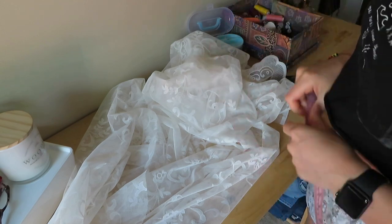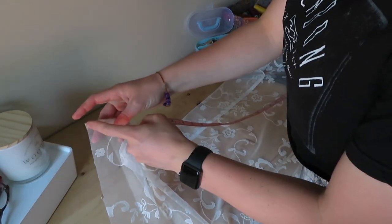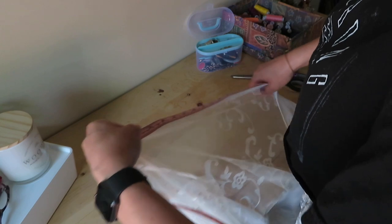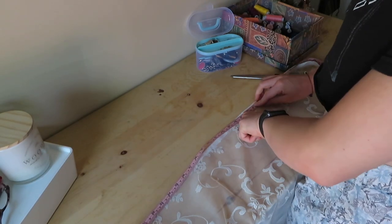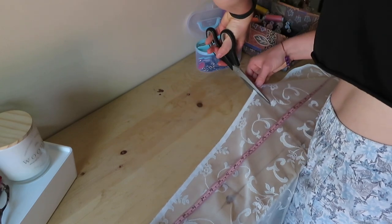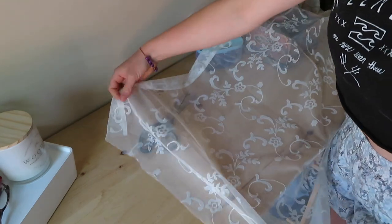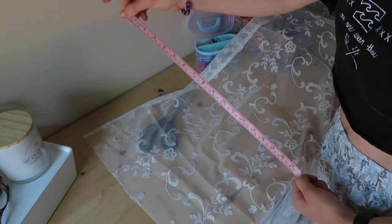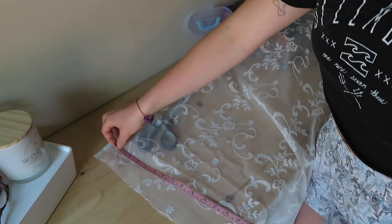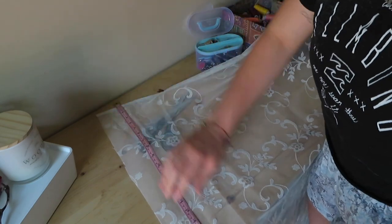So 46 inches is how long I need to make the sarong. I'm going to measure out 46 inches on the fabric and leave about an inch at the end so I can sew it and make it look nice. We're at 47 inches and I'll make a little snip there. For the height, I want it to be approximately 18 inches long — just above my knee — so I'll measure out 20 inches to give myself a little extra room to work with.